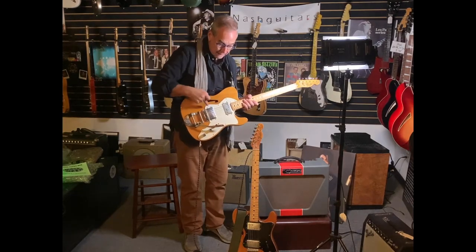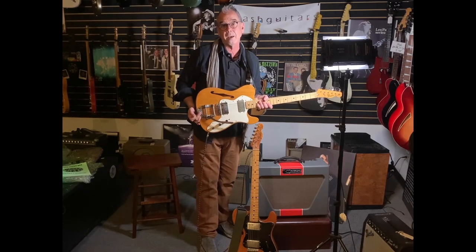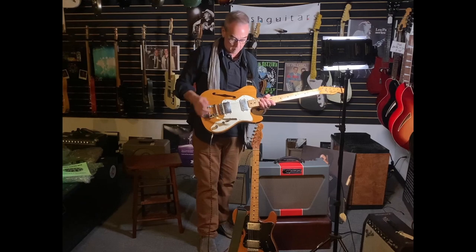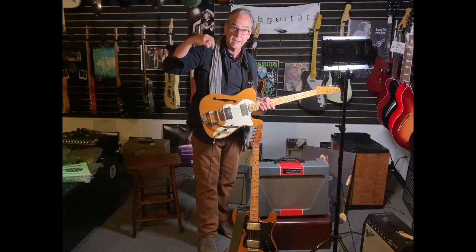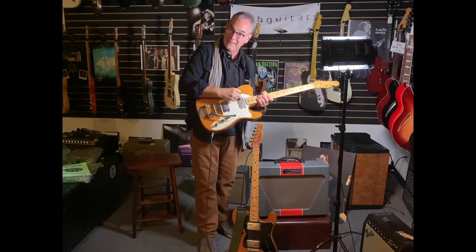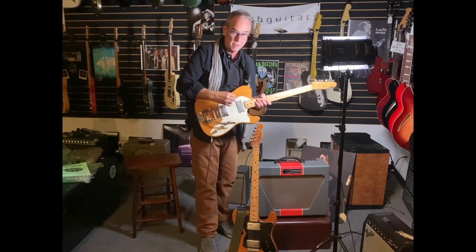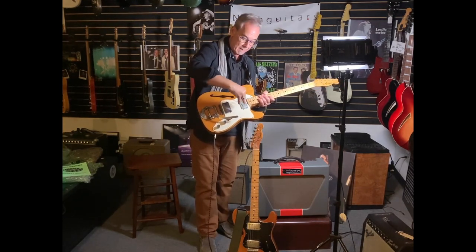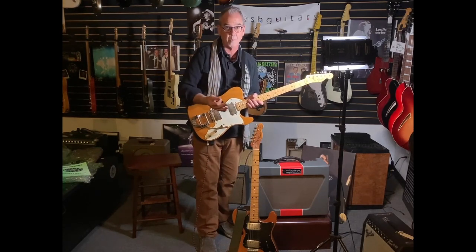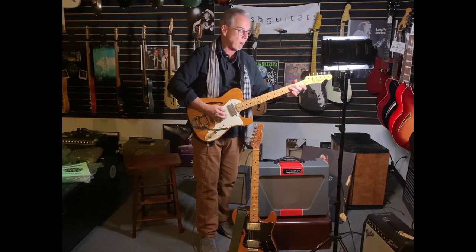These are Seth Lover pickups — that's the guy who invented pickups for Gibson. He invented the humbucking pickup. Those highly regarded Gibson PAF pickups were invented by Seth Lover, who then left Gibson and went to work for Fender. He modified his own patent by changing the pole pieces — three pole pieces on the bass side — and that got past the patent of his own product.